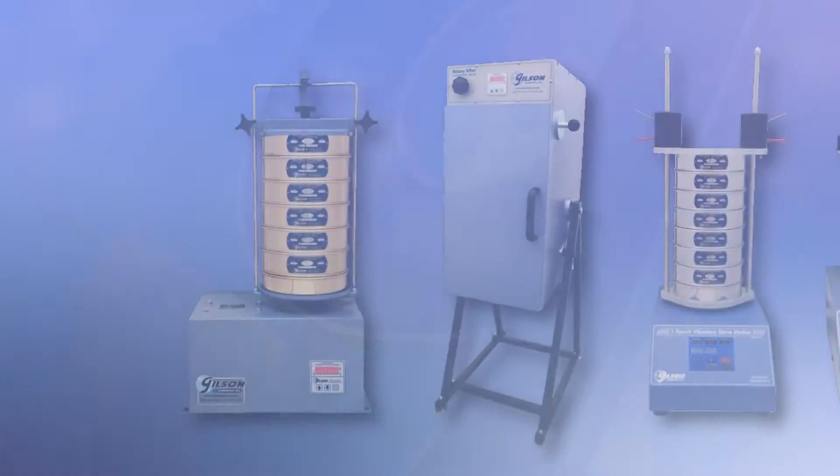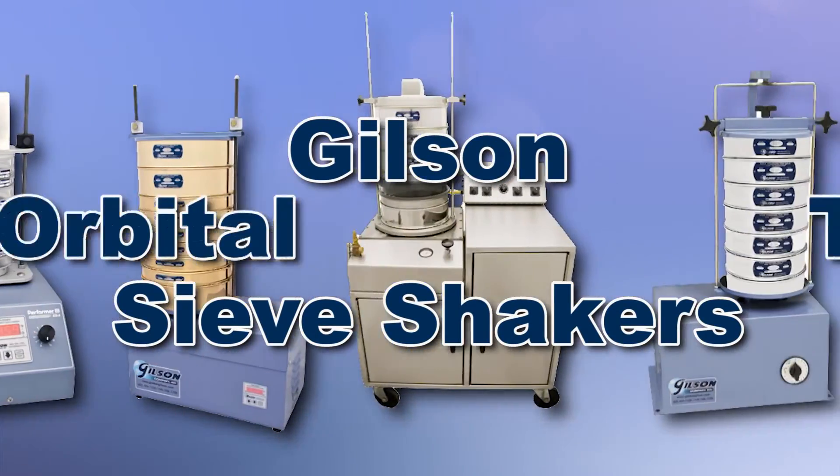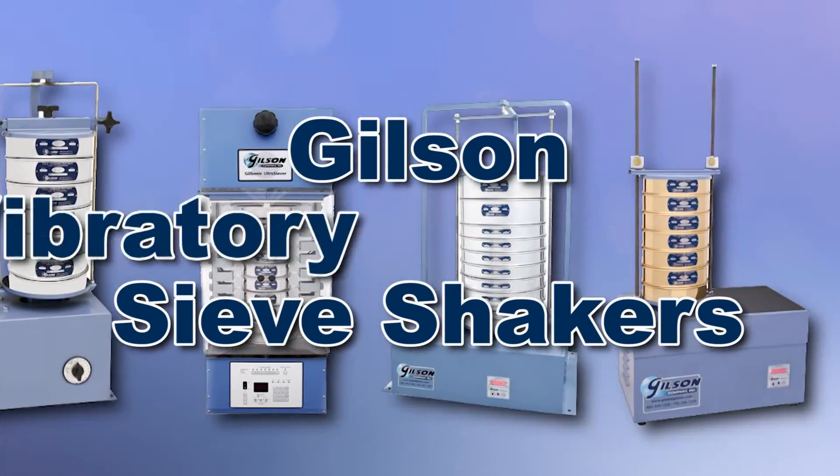With Gilson's complete family of sieve shakers offering a wide range of performance features and capacities, Gilson has the right equipment to fit your needs for accurate sieve analysis.